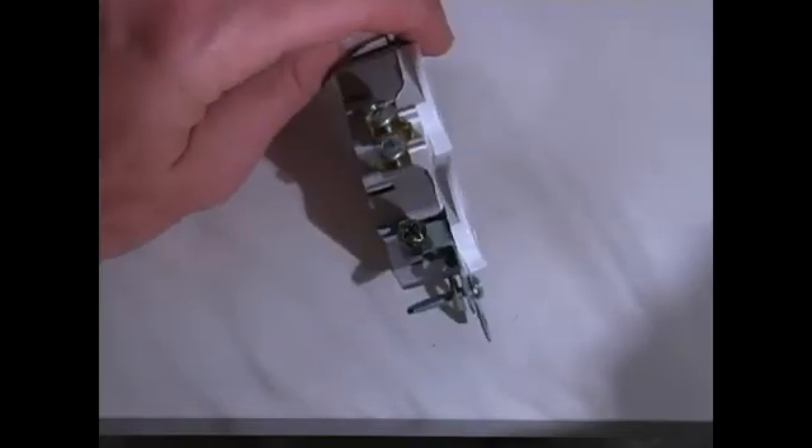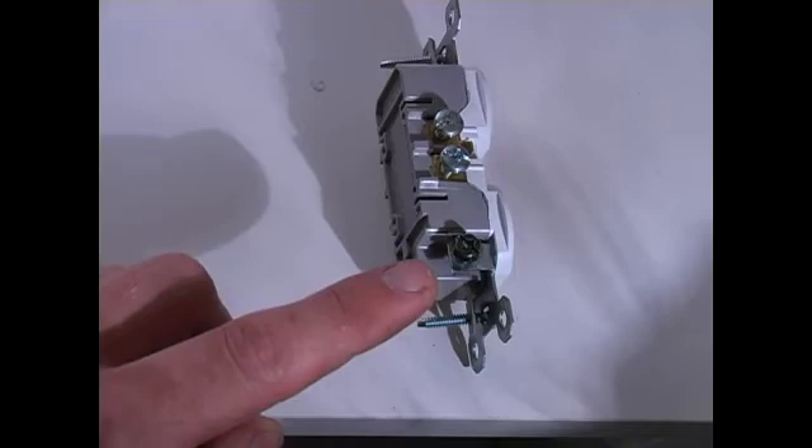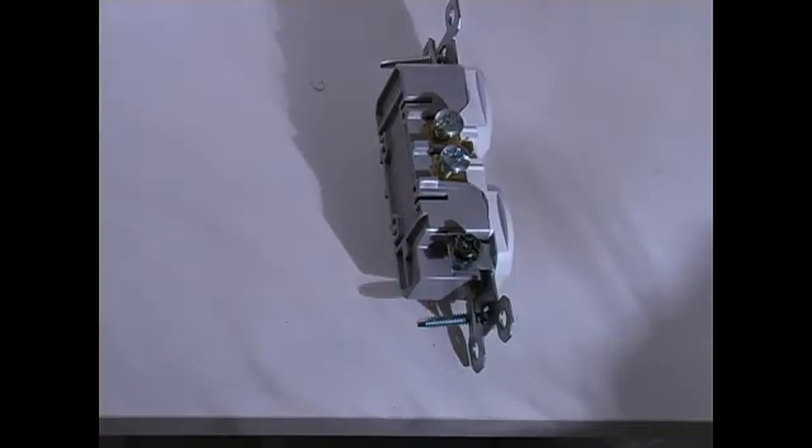Down at the bottom here, if we flip it on its side, there's a green screw which gets the ground wire, or the bare wire.